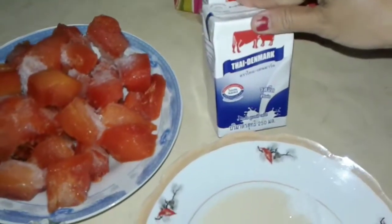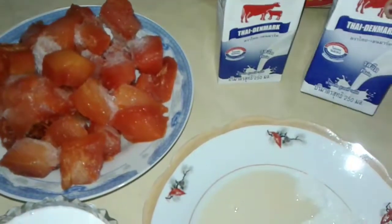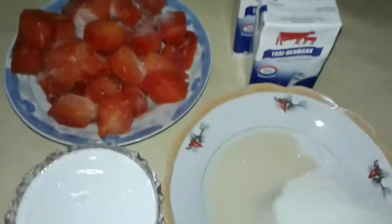It's Thai rice. We add two swimming bags with 500ml. Okay, I'm using it for this week.